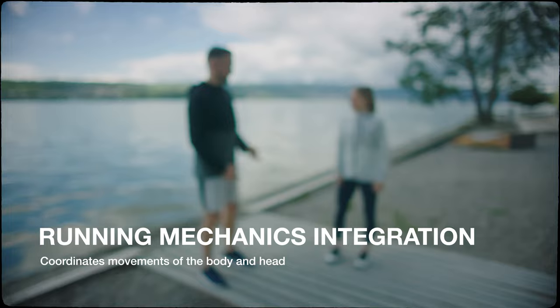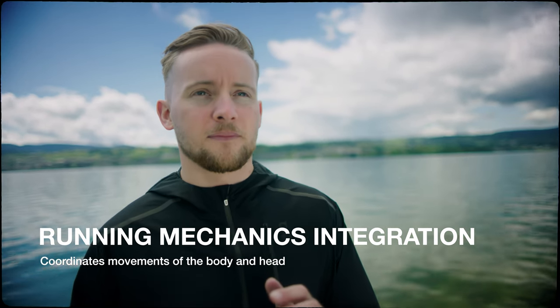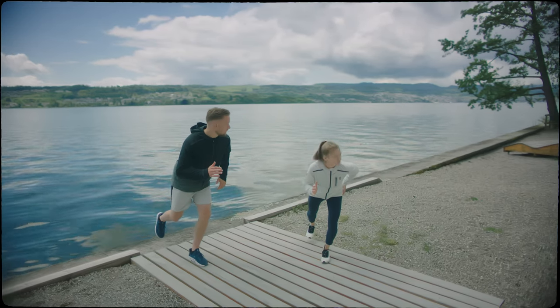The next level of the challenge integrates varying head positions, since you don't always run with your head in a neutral position. Continue moving with the same leg and arm position while adding movement of the head from left to right and vice versa.